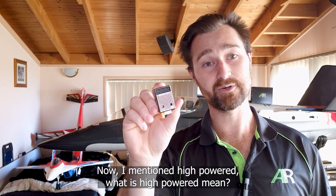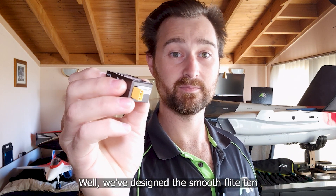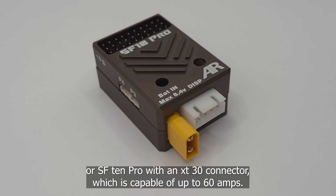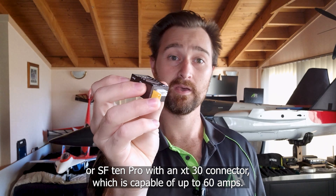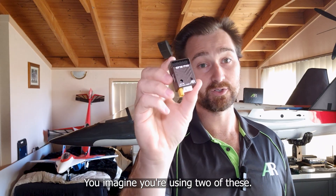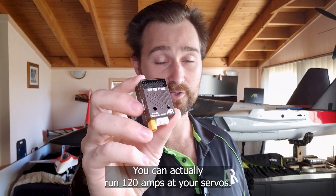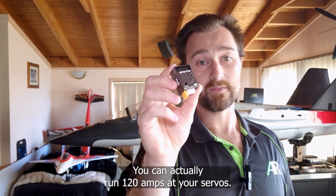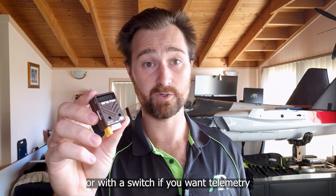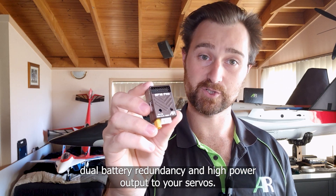We've designed the SmoothFlight 10 Pro with an XT30 connector which is capable of up to 60 amps — more than enough headroom for every model out there. If you're using two of these you can run 120 amps out to your servos. That gives you, with the addition of a multi switch or a T switch for telemetry, dual battery redundancy and high power output to your servos.